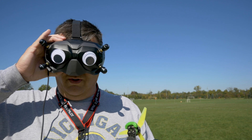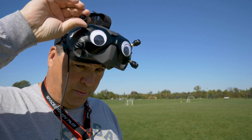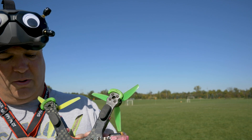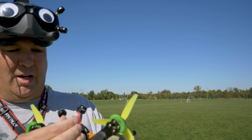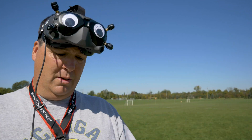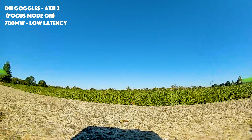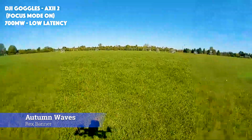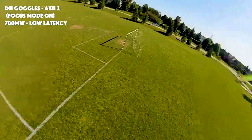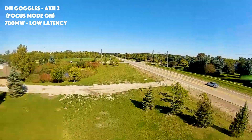All right guys, here we go. We've got the wonderful DJI unit with the Axie 2 stubbies on there. I actually had to use an SMA adapter on there, female to male. And then we're running the Axie 2 antennas on the goggles. I'm going to move to the SMAs eventually, but for this test I'm just going to run the Axie 2 out the back here like I did with the DJI ones. Then we'll run the DJI ones. We'll be right back.